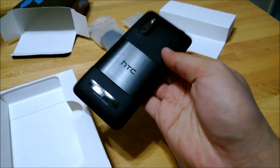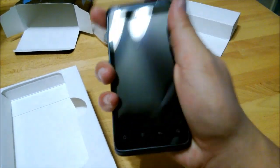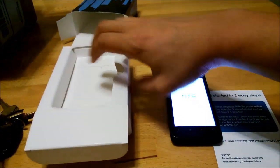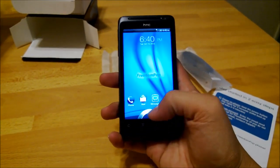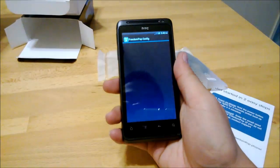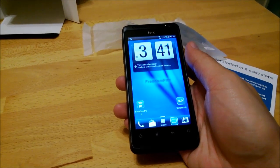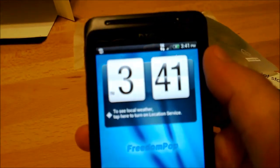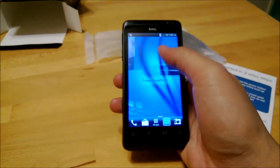It looks pretty good. Let's see how it is. So now we're at the phone — slide it up. Config. I'm going to type in my email. I typed in my email and here we are at the phone. My phone comes with 51% of battery — that's what it shipped with.